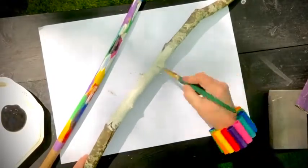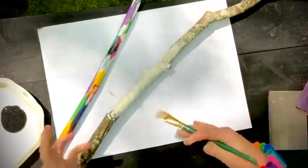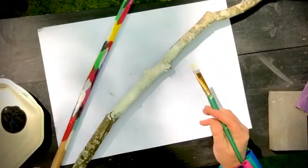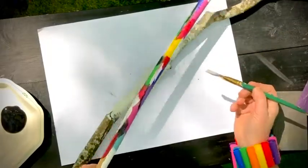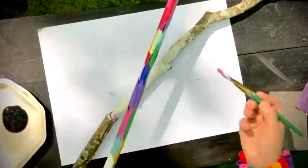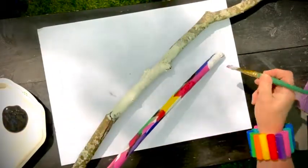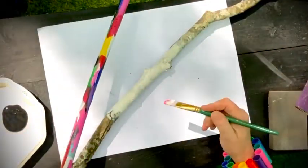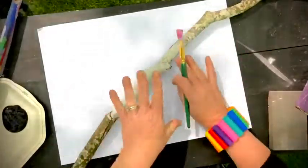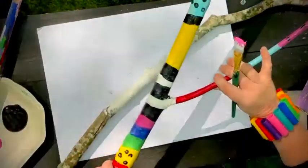Paint your stick and let it dry. This is a great outdoor activity. If you find a couple of sticks you like, you can do them at different times or all at once — work on one while another is drying. I started with a color and just made some dabs — dabs of color — then washed my brush out and chose another color. So while one is drying you can move to your next stick.